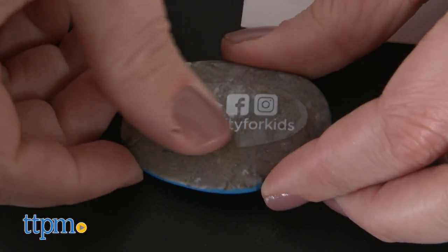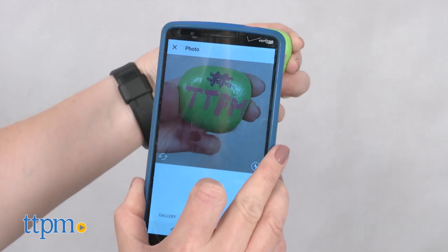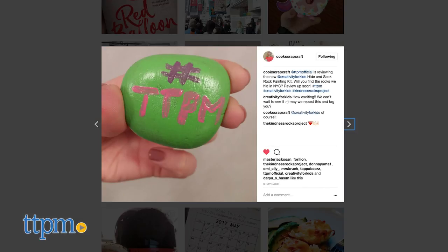Before you hide the rocks, place one of the clear tracking stickers on it so that you and the finder can post pictures on Creativity for Kids social media sites using the hashtag Creativity for Kids.